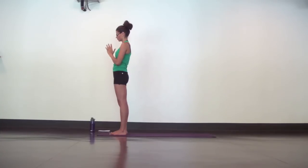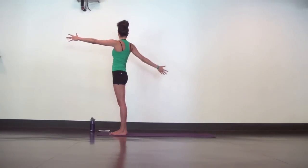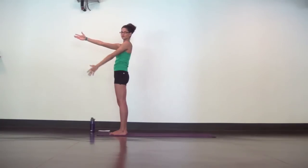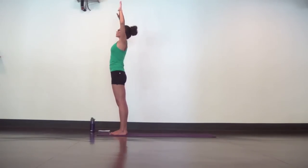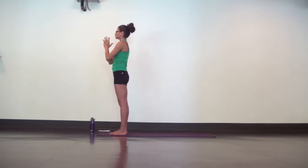One more time. Mountain pose, dive to the right. Mountain, dive to the left. Mountain, open arm right. Mountain, open arm left. Inhale, mountain. Exhale, mini back bend. Inhale, samasthitihi. And ground.